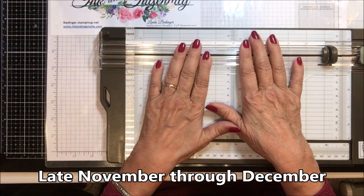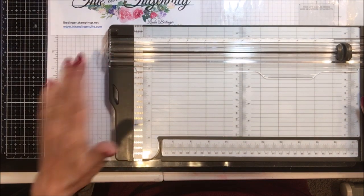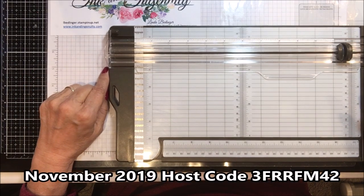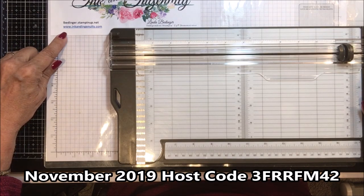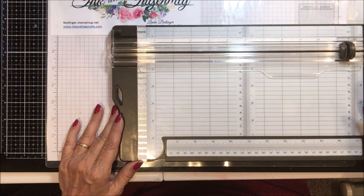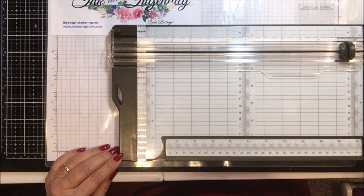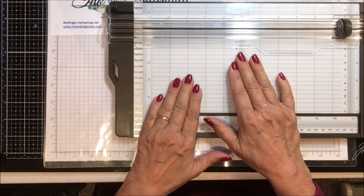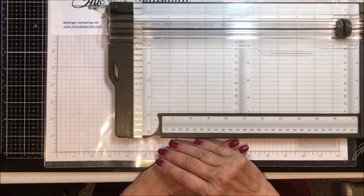My November prize draw is the Christmas Rose bundle — the dies, the stamp set, and one package of paper. All you need to do to enter is place an order on my website, albedinger.stampinup.net, or through my blog at www.inkandingenuity.com. We had a winner last month — Janine — who had only been on my website once or twice, so you can be a first-time visitor and win the drawing. Thank you so much for stopping by today — I'll be back soon with more cards, more projects, and more tips. Bye!